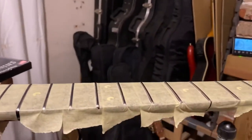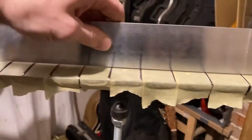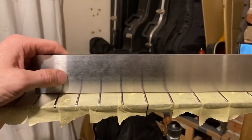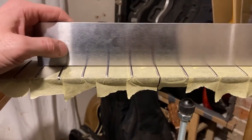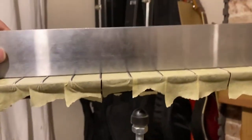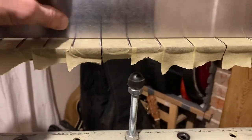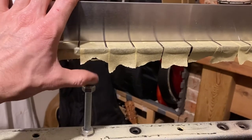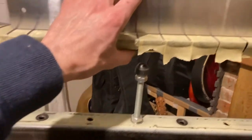Next I'm going to use the truss rod with a straight edge along there and set the neck to the relief that I want — set up when it's in a playing position. I'll do that with a feeler gauge, truss rod, and a straight edge. Then I'm going to support the neck with this bar here so it doesn't push down while I'm filing it.